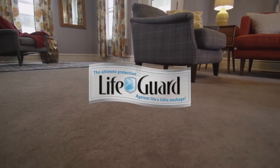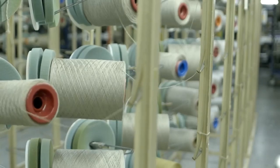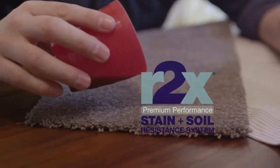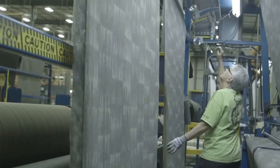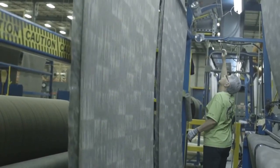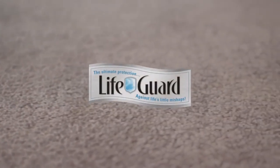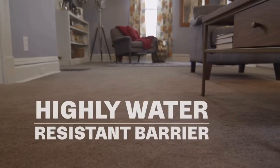Lifeguard is a revolutionary carpet protection system. It covers the entire product from the fiber all the way to the backing. On the face of the carpet, you have Shaw's patented R2X stain and soil resistance protection. And on the back, you have a 100% thermoplastic commercial grade backing that prevents liquids from soaking through the carpet into the padding and onto the subfloor.